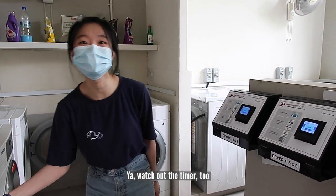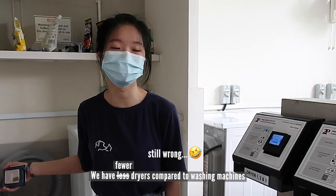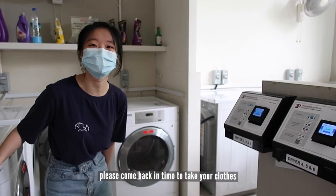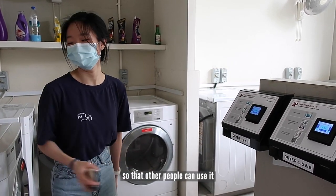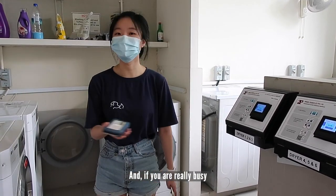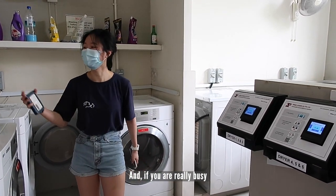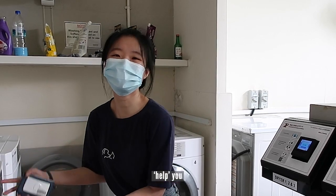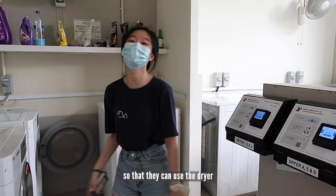Watch the timer too. Because we have fewer dryers, please come back in time to take your clothes so other people can use them. And if you're really busy, you can leave your basket here so when other people want to use it, they can put your clothes in the basket.